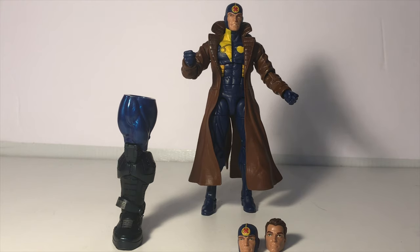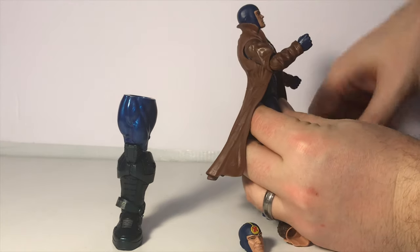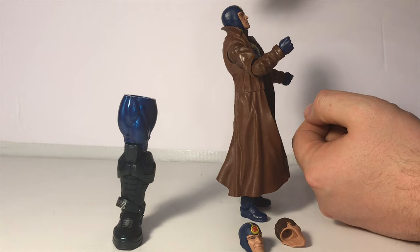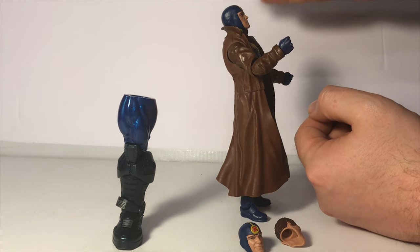My only other gripe is the jacket does interfere with the ab crunch slightly. If you try to lean him back, he doesn't go very far back due to that jacket — he wants to push back forward. He goes a little bit, but not as far back as he would without the jacket on. Still an okay range of motion.